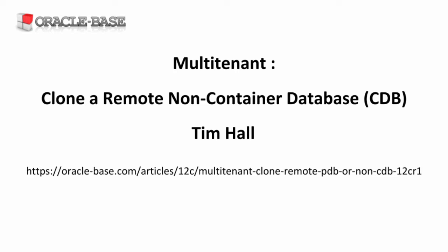This feature was added in 12.102. If you've seen the video on cloning a remote pluggable database, this should look very familiar.